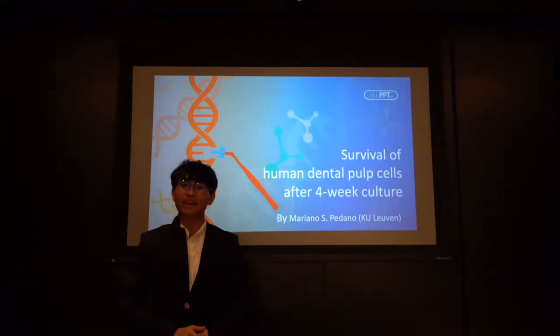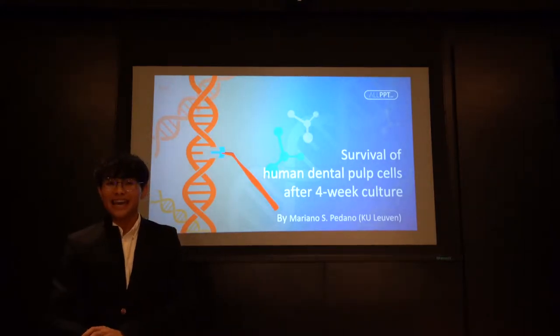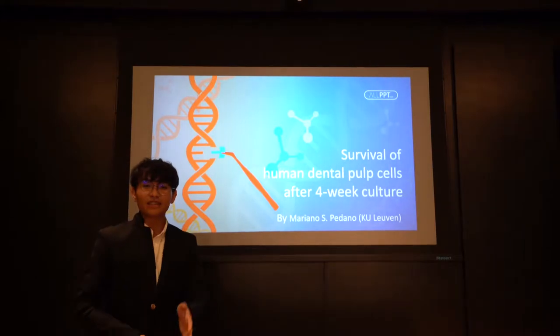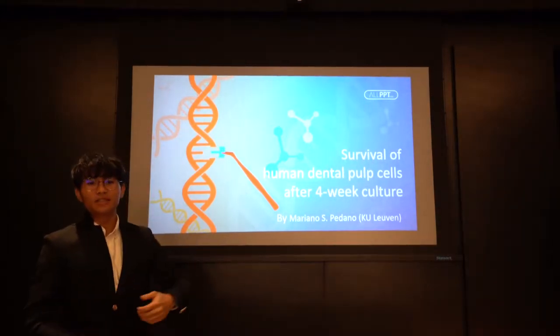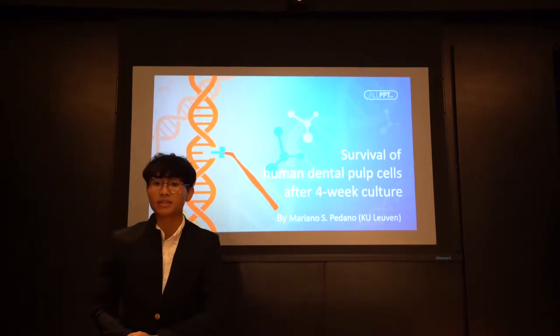Good evening ladies and gentlemen, my name is Mariano Berdano from the University of Leuven, Belgium, and it is a pleasure to meet all of you here. Today I would like to give you a presentation about my study: survival of human dental pulp cells of the 4V culture in a human tooth model.